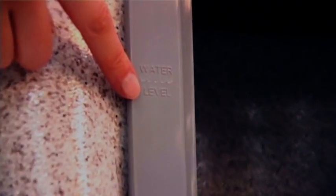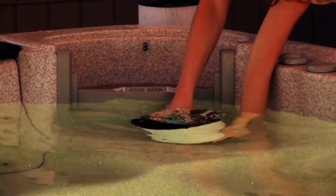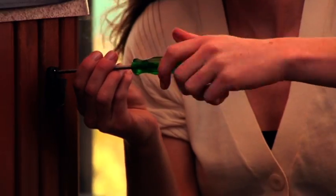Replace the filter once the correct water level is achieved. Ensure the filter is inserted into the water top first to allow all air to expel out of the filter cartridge prior to reinsertion.